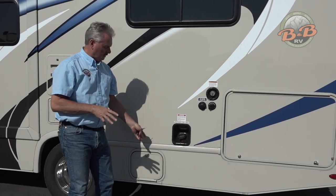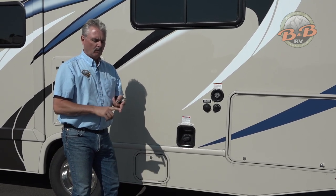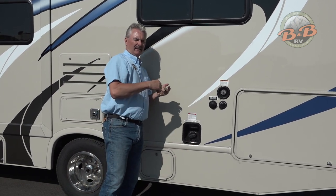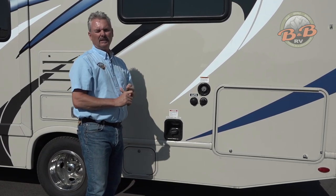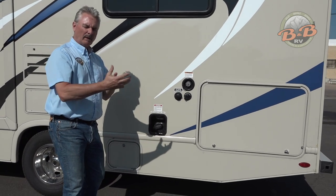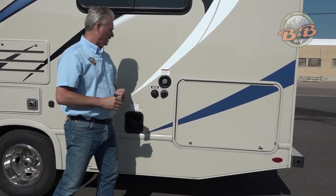For the electricity, what that's going to power — what you need it for — it's going to charge your batteries. Anytime you're plugged in, run your generator, or drive, you're going to charge your batteries. Inside, the electricity powers the microwave, air conditioner, outlets, and the TV. Primarily the microwave and air conditioner are what you need the power for, so you don't always need power — anything else will run without that.